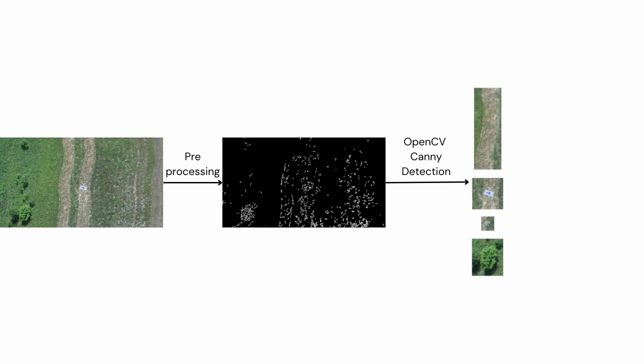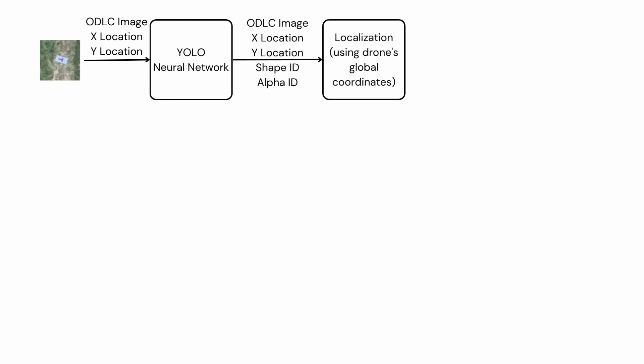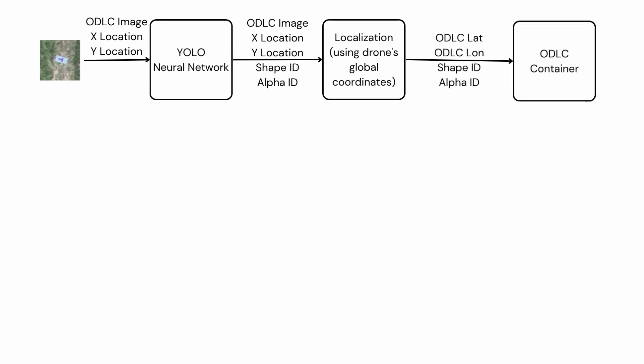During the object detection phase, images captured while surveying the ODLC area are processed through a pre-processing stage, then object detection is performed using Canny detection methods in the OpenCV framework. After detecting objects, filters such as aspect ratio, size, and color differences are applied to separate those containing real objects. The shapes obtained are then passed through the YOLO model, a CNN-based object detection algorithm, to identify the shape and alphanumeric data of the ODLC in the images.